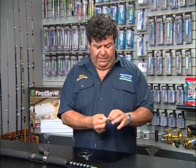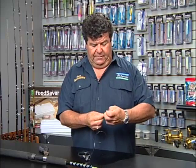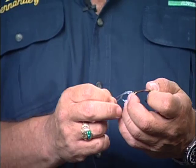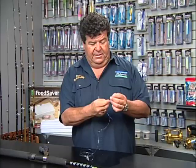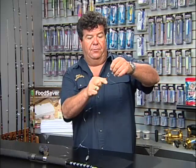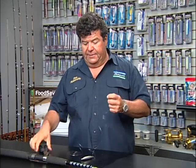I'll tie on a Palomar knot right now — slide the hook through the loop, cinch it down. I'll wet it and then just cinch it right down. And that's all there is to it.